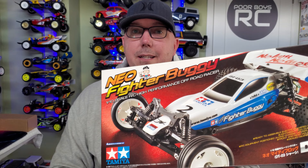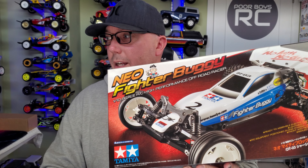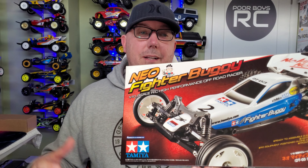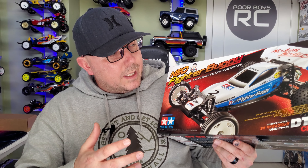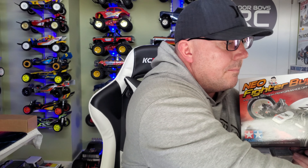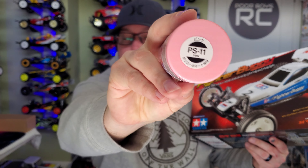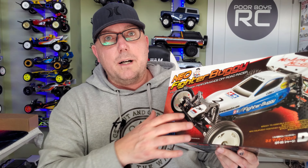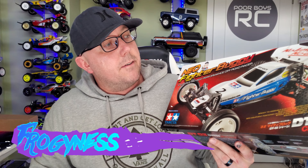Now I'm a bit of a sucker for box art. The Neo Fighter buggy — the paint on this is really simple, check that out, just a two-tone white and blue. I'm going to add an optional third tone. I normally go box art but I want to go a little bit different. I want to incorporate a little bit of pink — PS-11 — and for those who know, this is a little throwback to the Tamiya Frog. The Neo Fighter buggy has some Frog DNA to it, so I want to incorporate just a little bit of that frogginess.